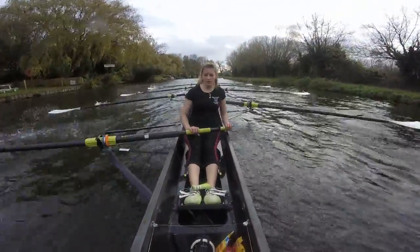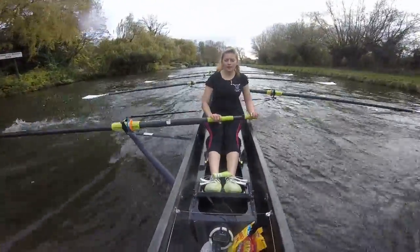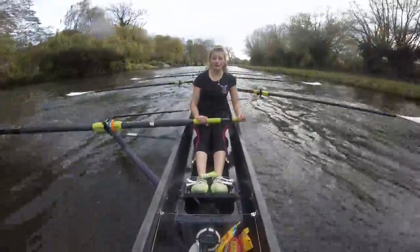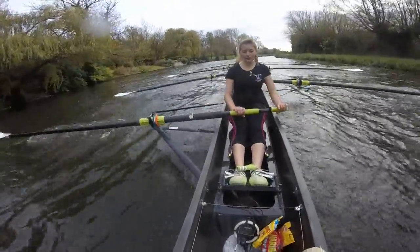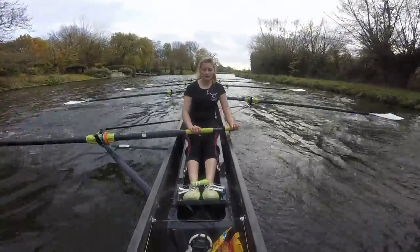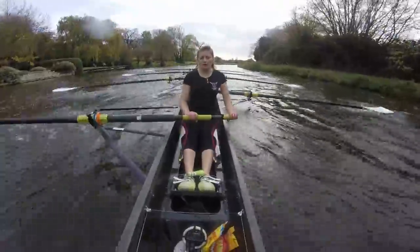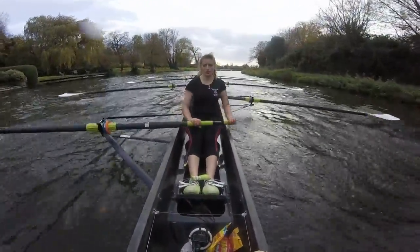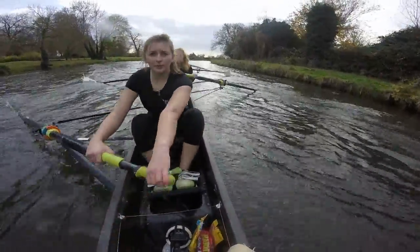Onto the reach ladies — it's going to get windy. On the legs ladies, we're going to ask. Round the corner, onto the reach. We're going to ask you to sit up tall. Out of the corner, it's going to get windy, it's going to get a little bit choppy. Onto the reach — we're going to have a big send on the legs for ten. Solidifying our rhythm.